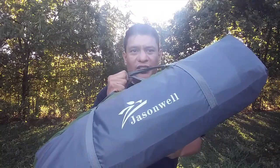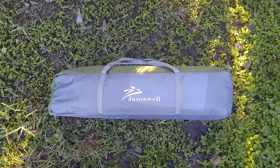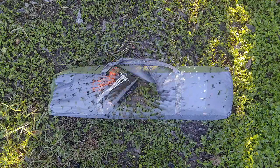Hey everyone, welcome to another video. This is the Jason Well 3-in-1, 3-season tent. So let's sit back, relax, and let's see everything this tent has to offer. The first thing I do want to tell you is this is not a lightweight tent — this is an 11-pound tent. It is a two to three person tent, so if you are going hiking with it, you do want to share the load with those other people. Like I said, it is a 3-in-1 tent.